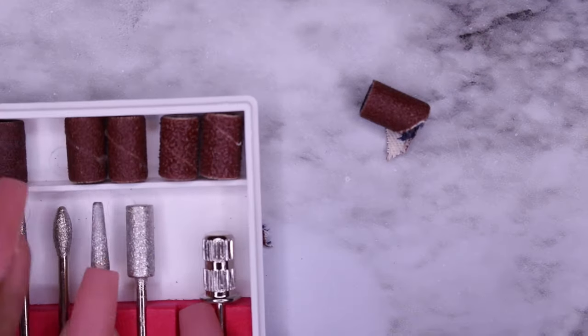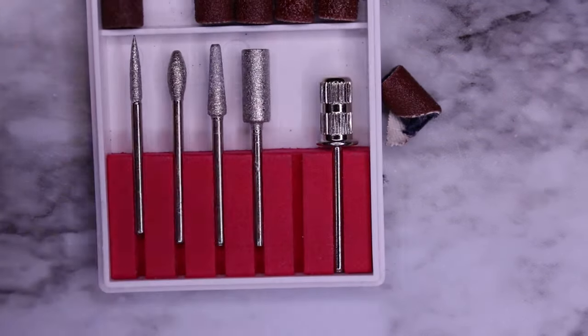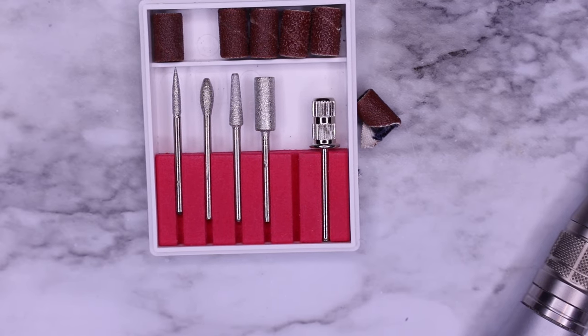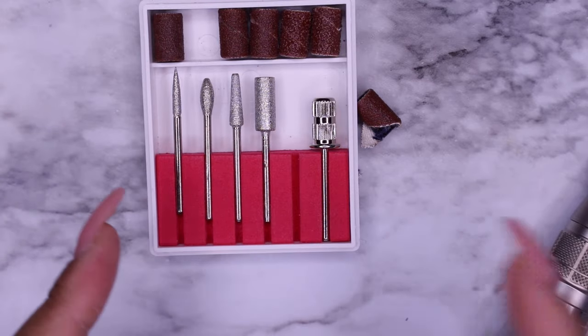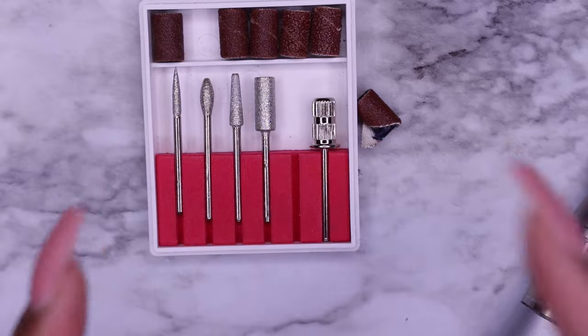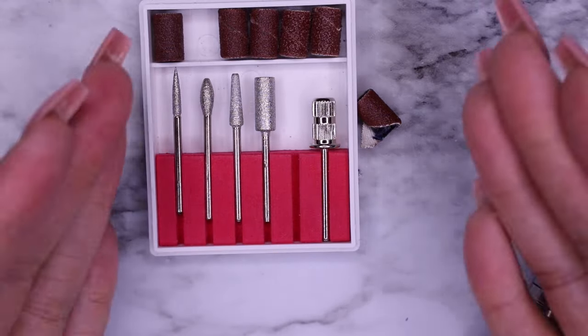Hopefully you learned something today that will help you out in your journey of trying to figure out how to do your nails — and hopefully don't over-file them. Don't turn your drill up to 20,000 — don't you do it. Start on slower speeds, see how you can work with them, and then go from there. Life is too short to have boring nails and we're out.